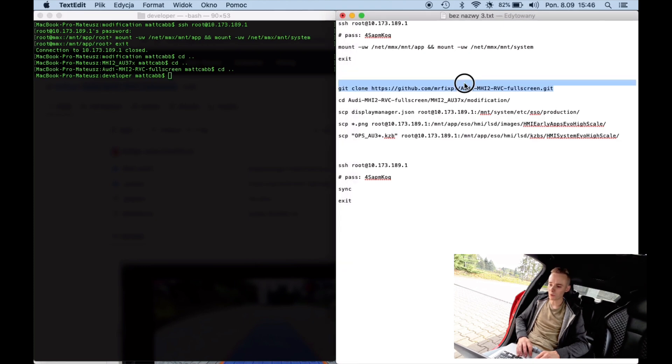Now we want to clone the repository that I made public today, and over there you will find all the assets needed to make this work in your vehicle. Of course you are free to do it yourself if you want to modify it in your own way — I just made it in such a way that it pleases my eye, so those were my choices.